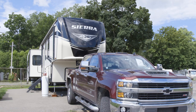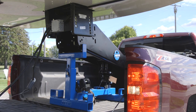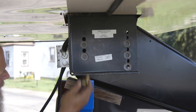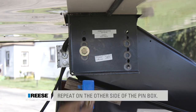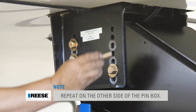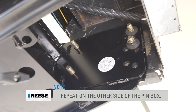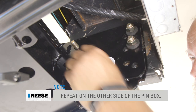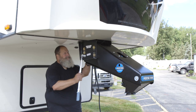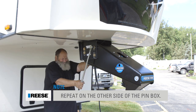Once the proper location is determined, lift the Goose Box into place, aligning its bolt holes with the mounting holes on the trailer's wings. Thread the 5/8 inch hex bolts and flat washers through these aligned holes, then fasten them with the included conical washers and hex nuts. After all the hardware is in place, tighten it to 210 foot-pounds using a torque wrench.